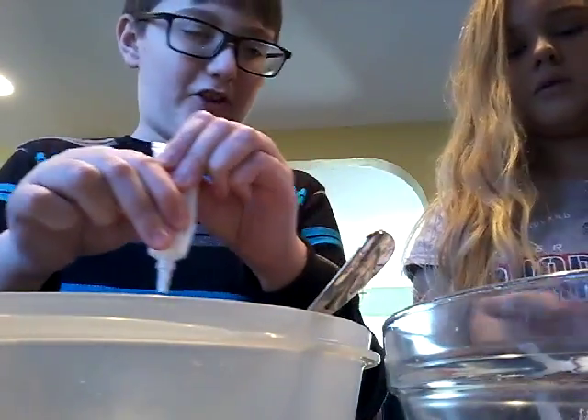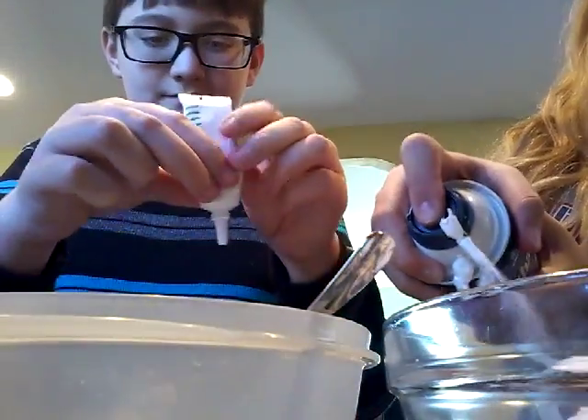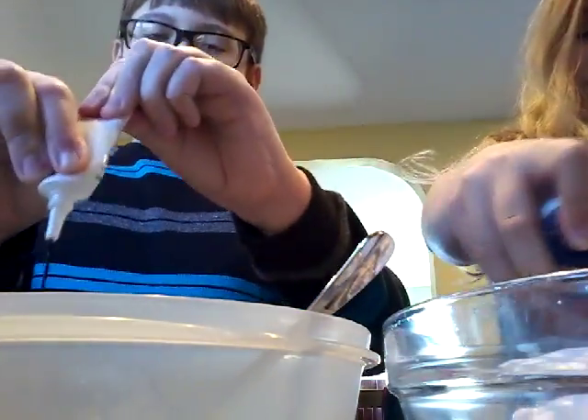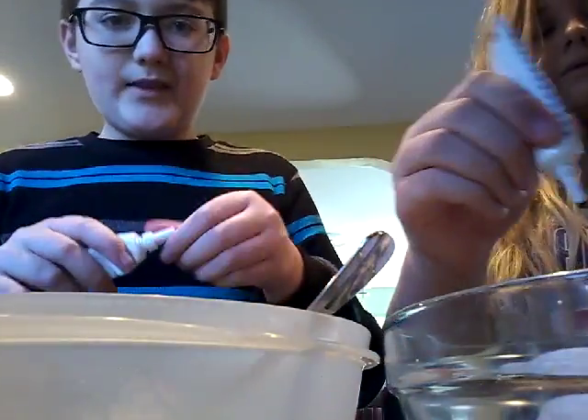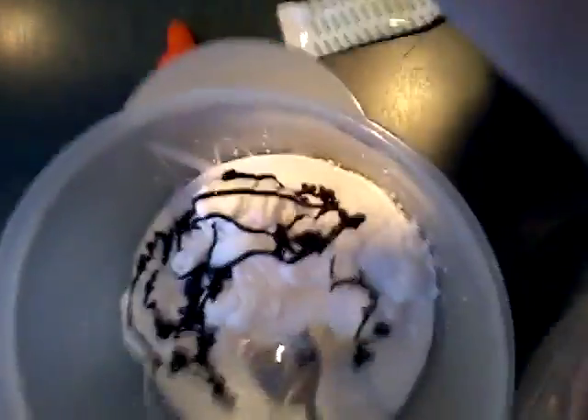Next you will be needing shaving cream. I'm using Barbasol — basically you just got to shake it up and spray it out like you're Spider-Man. Make sure you get a lot, because the more shaving cream you put in, the fluffier slime you get.